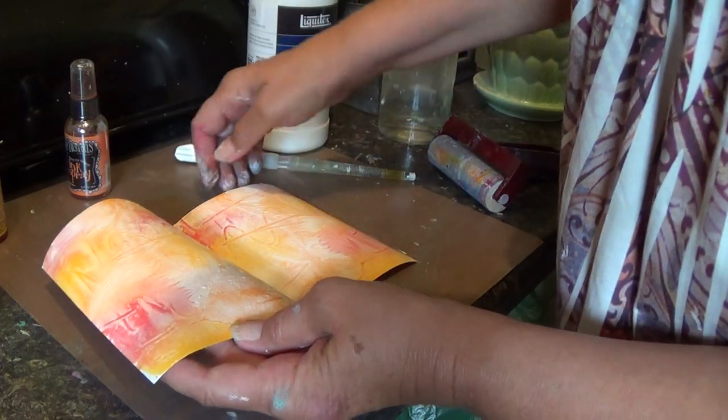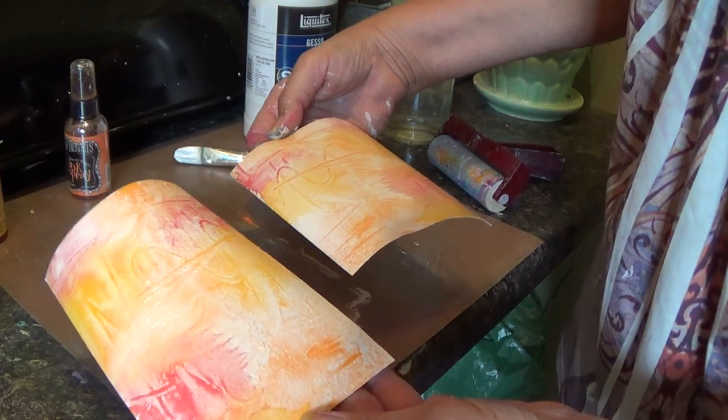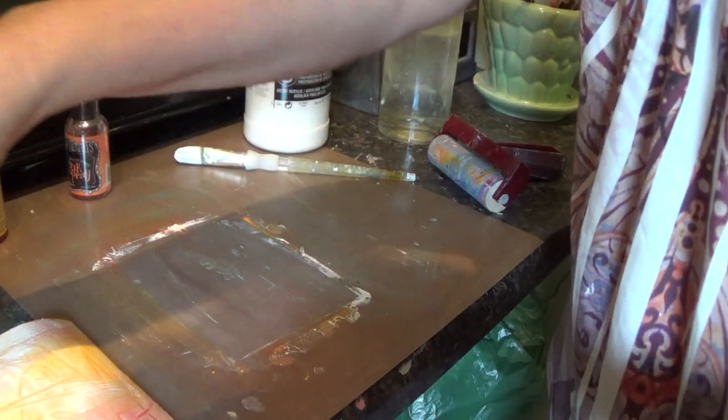So now set these aside to let them dry, and then you can do whatever you want with them — collage, journal on them, paint.